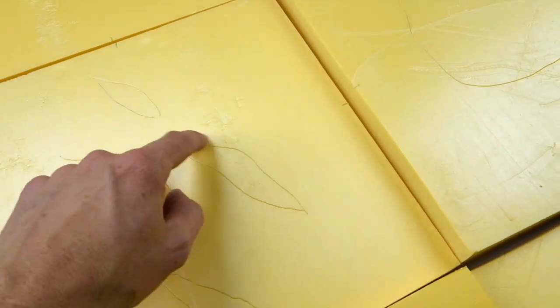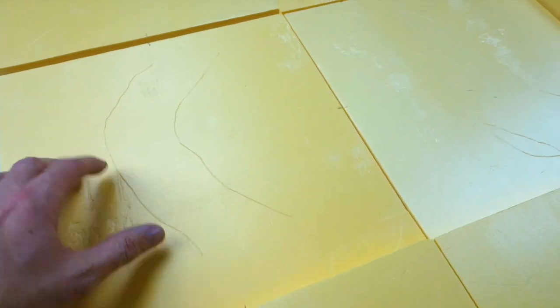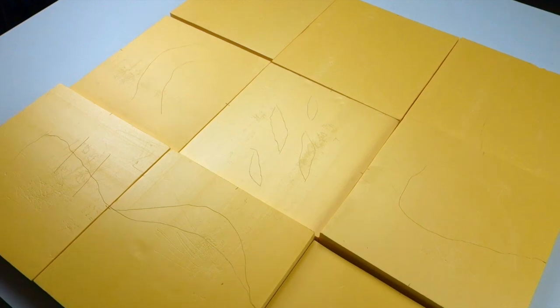I've just inscribed my rough hills into the tiles and now I can play around with these and see how they look. I'm going to do some fissures in here, probably some lava in the bottom. Over here I'm going to have a sort of sunken road with some rock shards coming out of it. Before you start setting up your terrain, go online and see what other people have done and get some inspiration — not only from other terrain types but also from artwork. Now that I've got these roughly marked I can move them around and see what kind of layouts I'm going to get.